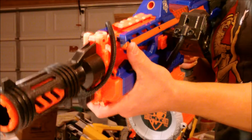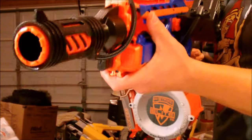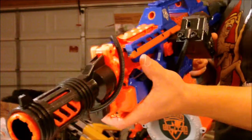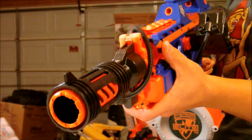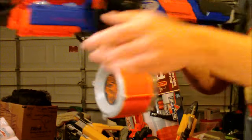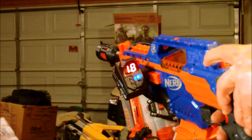My final verdict on the Aliens ammo counter from Blaster Parts: if you're willing to drop the money on it and you want to feel like a badass Colonial Marine, you will definitely not be disappointed. This is by far the coolest Nerf product I have ever put my hands on, and I am absolutely in love with it. So I think that about wraps it up. This has been Scraps from Griffin Mods. If you guys like the video, please subscribe, and of course, thank you very much for watching.